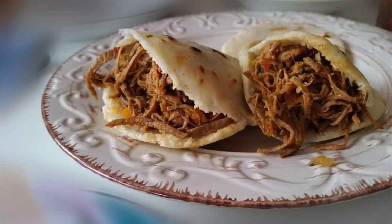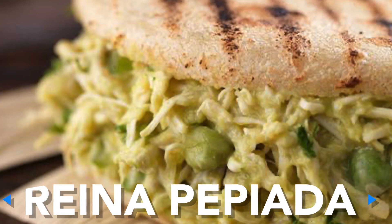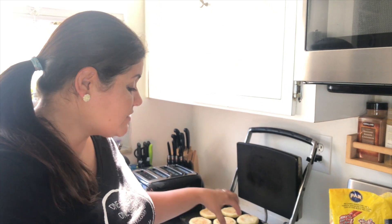In Venezuela you can eat arepas with so many things — people put everything on them. They put beef, which we call carne mechada. We also put a mix of avocado with chicken, and that one we call reina pepiada. You can put anything in an arepa; it could be a whole meal — you can eat it for dinner, or like this with eggs for breakfast.